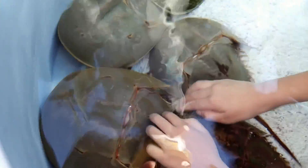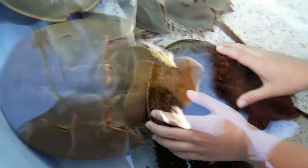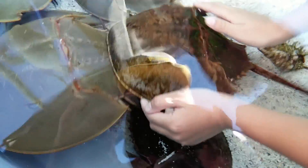It's like pinchers. Horseshoe crab! Flip it upside down. Oh my god! He's got legs!